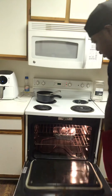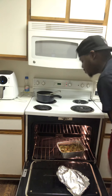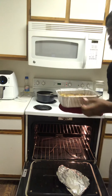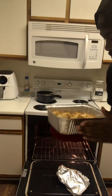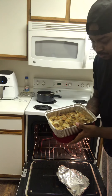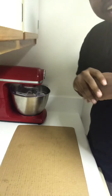Time to get my bread out the oven now. I'm gonna let this cook for a little minute with the foil off so the top of the bread can harden up a little bit.